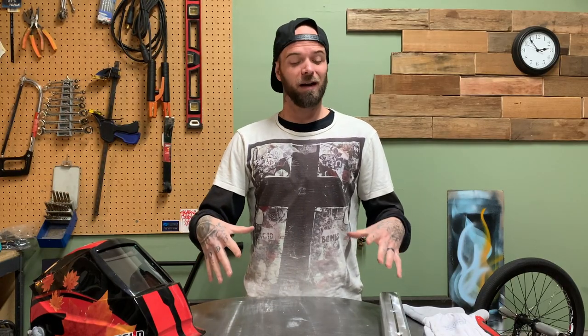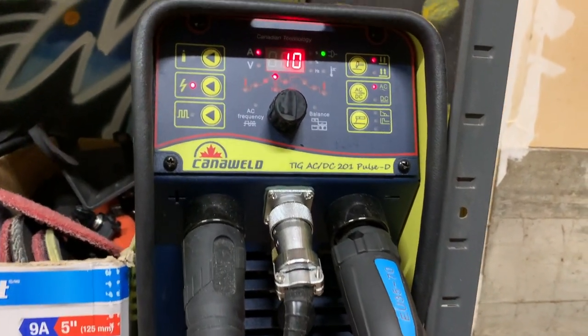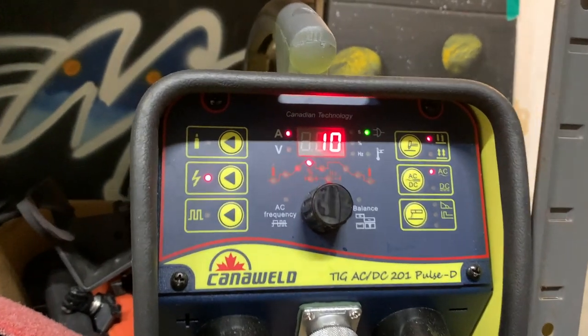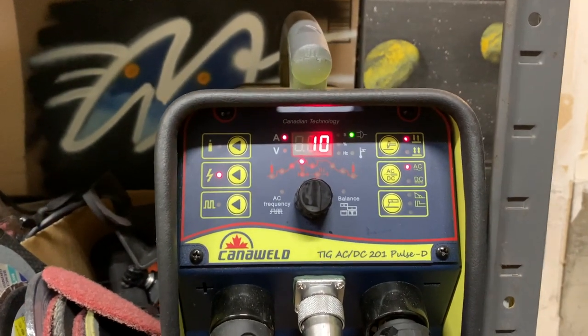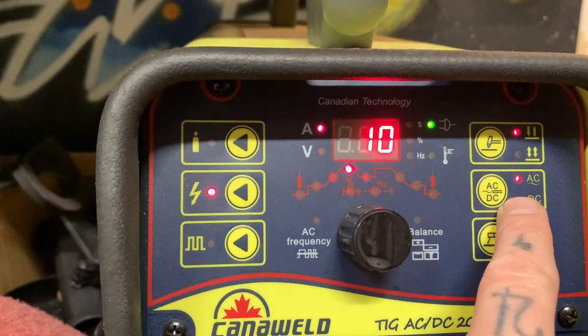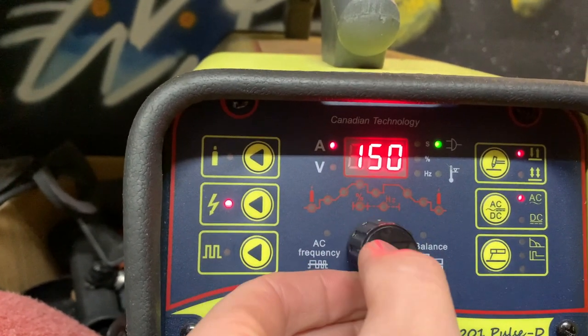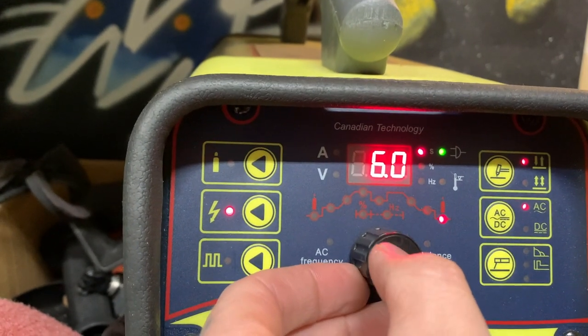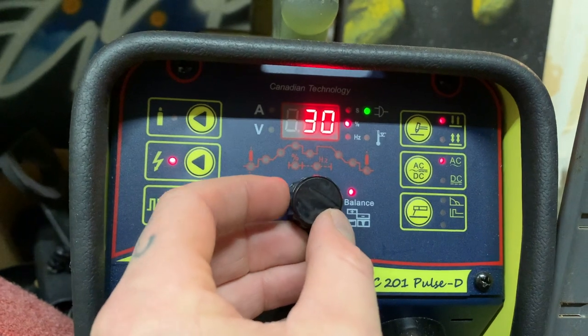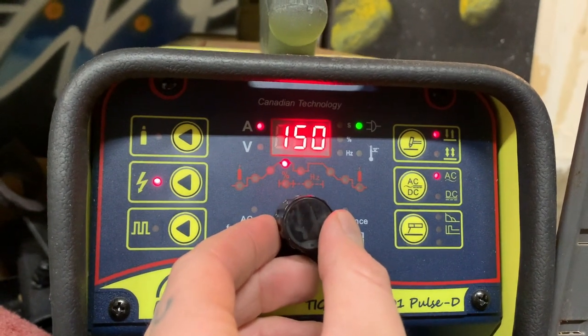Let's go over machine setup real quick and then we'll get down to it. Today I'm going to be using the CanoWeld 201 Pulse D — this machine is sick, I love it, it's so simple. Check the description below for a full review. For settings: we're running alternating current AC for aluminum, set at about 150 amps. No downslope, post flow is about six seconds, balance is running about 30% positive, frequency about 100 hertz, half a second of pre-flow, no upslope. Let's do it.